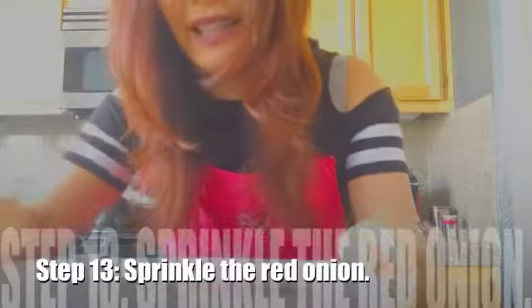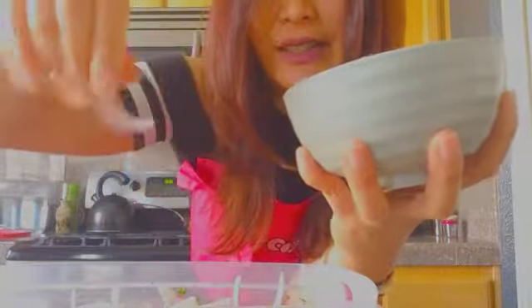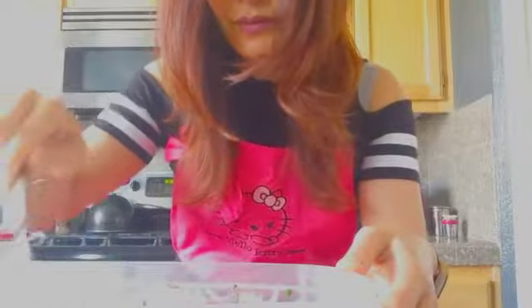The last step before putting this in the refrigerator is sprinkling the red onion. Remember you wanted these strips to be as thin as possible — I think I could have done a better job, but as a first timer this isn't bad. That's a lot of red onion in here. Just gonna do a really quick stir. I'm not sure if you're supposed to stir that in, but we'll find out.